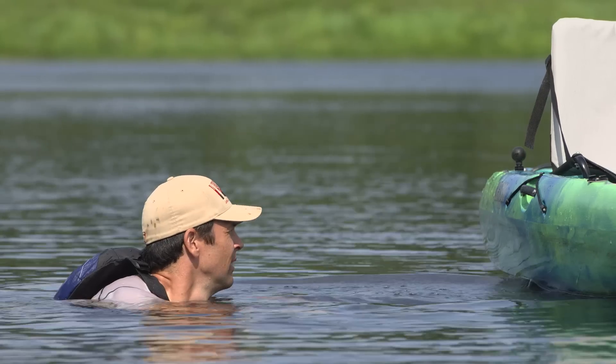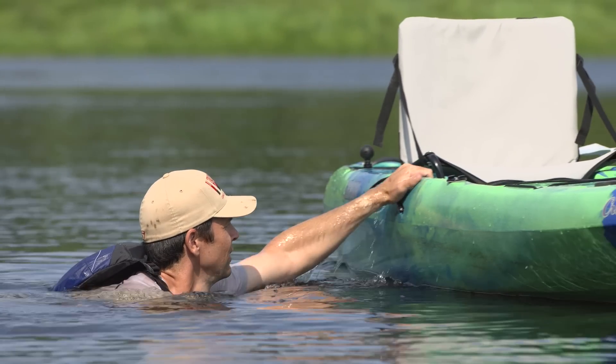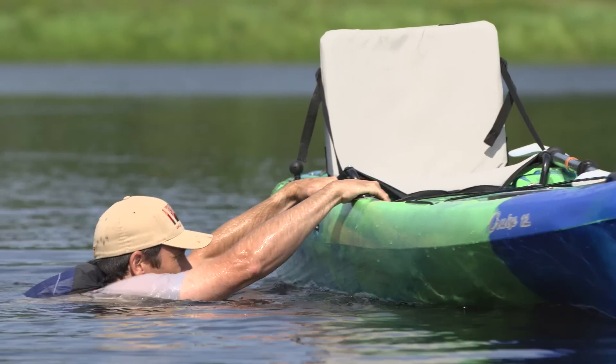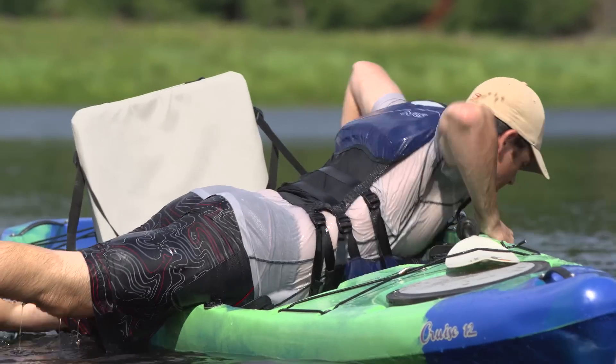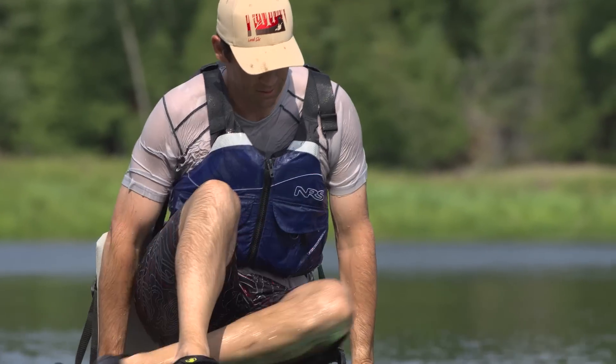Getting back onto the kayak requires a combination of technique and some power. You'll position yourself alongside the kayak just in front of the seat. With a firm grip on the edge of the kayak, let your legs float to the surface behind you and then give a powerful kick of the legs and push with your arms to haul your chest up and onto the kayak. Once there, keep your center of gravity low as you twist around and settle back into the seat.